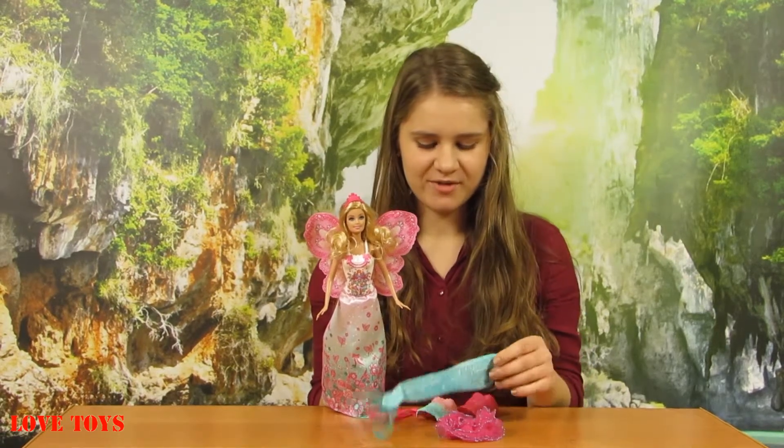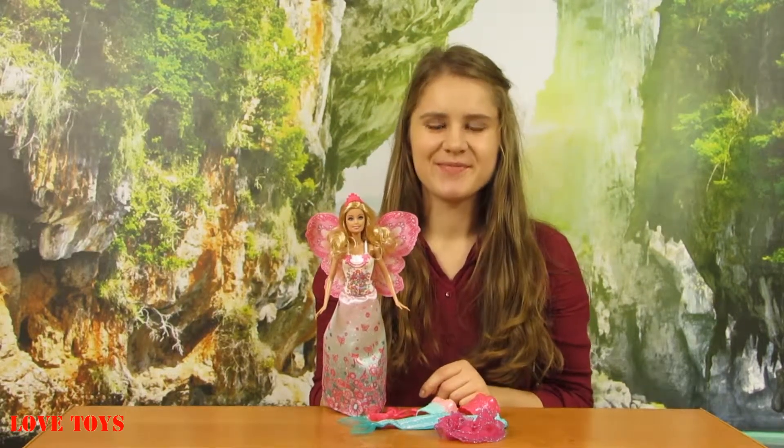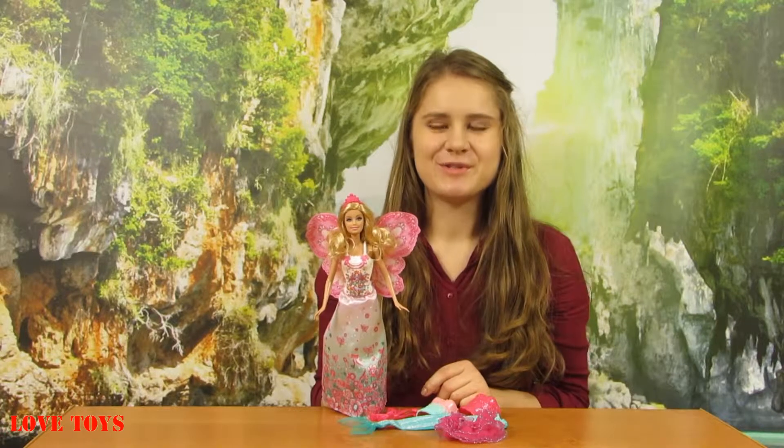So I guess that our doll looks really charming and she also came with these wonderful accessories, so we can change her a lot and it's going to be a great fun. Of course she can also be a mermaid with her green tail. To see more of our reviews, check out our Love Toys channel — thanks for watching and see you soon, bye!